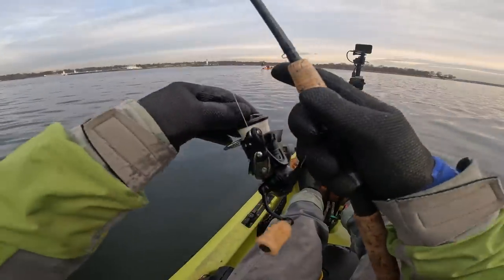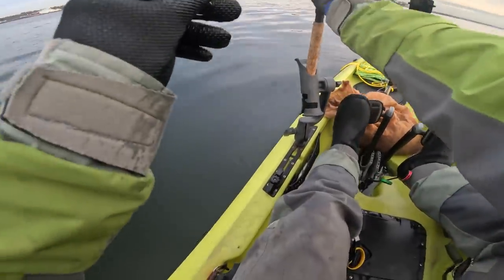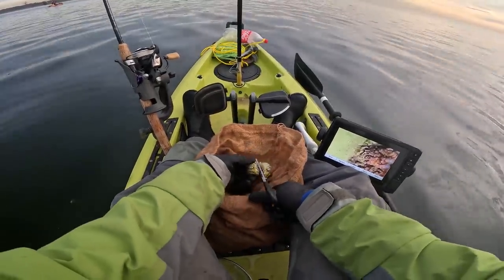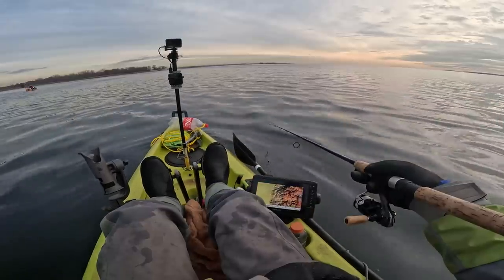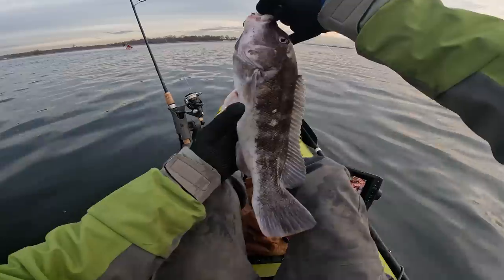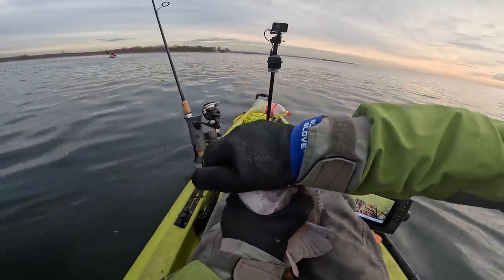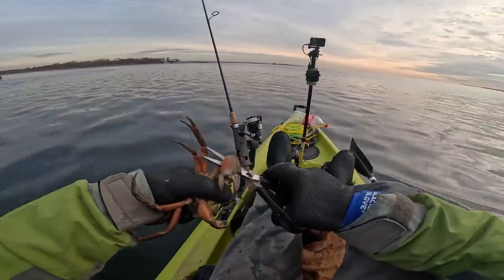It bites immediately — oh, it's way too loose of a drag. Cleaned already. There are some big crabs in here, and these green ones don't have as hard of a shell. They're everywhere. Nice little male — I don't think he's measurable. I got one. This is a crab we want. Oh my gosh, look at that claw! Let's save that claw for later.